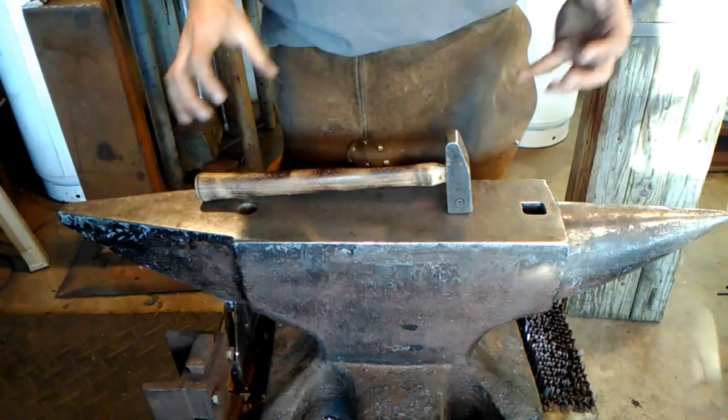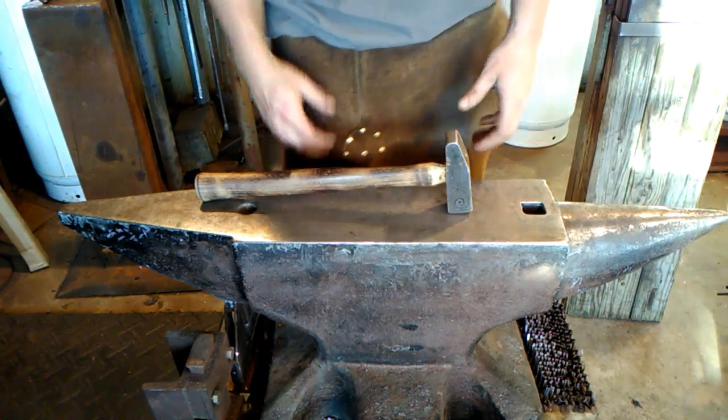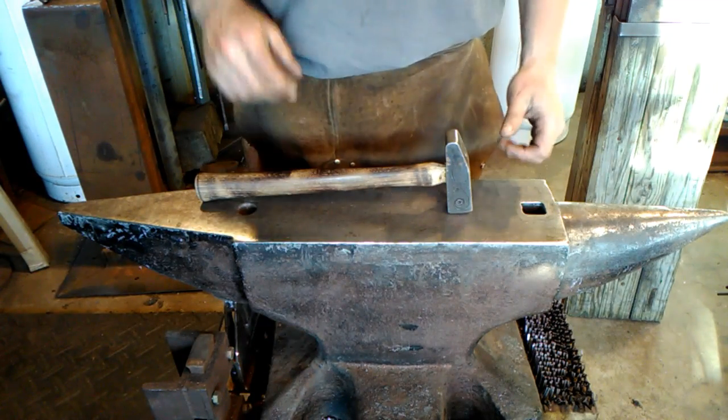Hello everyone, welcome back to the shop. Today I'm going to do a little short talk about picking the correct hammer for the correct job. In this video I'm going to explain a little bit about the characteristics of a good forging hammer, or picking the right hammer for the right job.